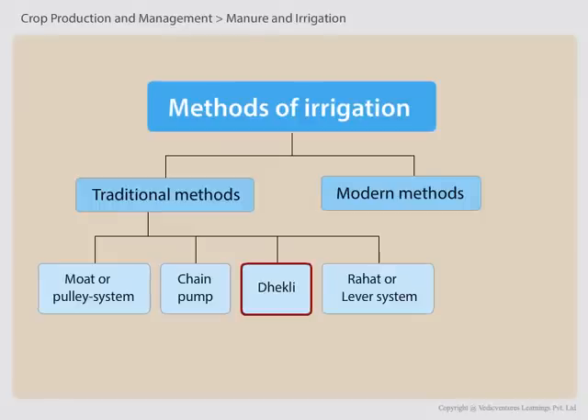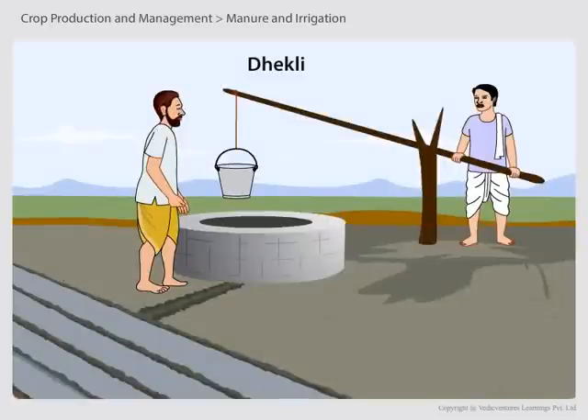Dhekli is a traditional system of irrigation which is mainly seen in rural areas.